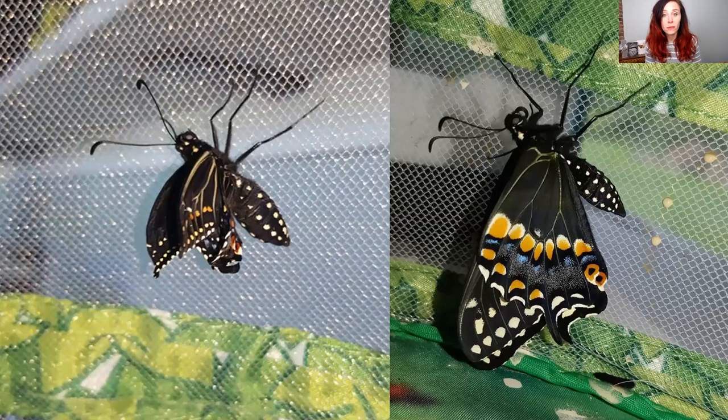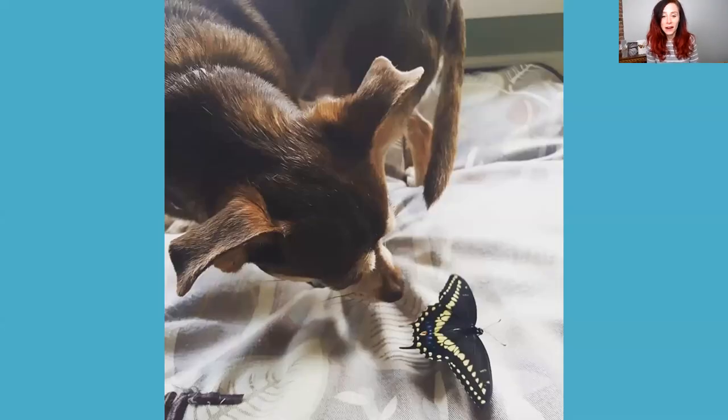Just like the monarch butterfly, when they come out of that chrysalis their bodies are really swollen. They have to pump their wings full of blood, and you can see in the swallowtail that the veins in their wings are yellow while pumping. Then they wait to dry and fly away — just like the monarch. That's Bosco, my nine-pound dog who's jealous of the butterflies. And that's a male black swallowtail getting ready to fly away — they're really hard to catch once they start flying, they are gone.